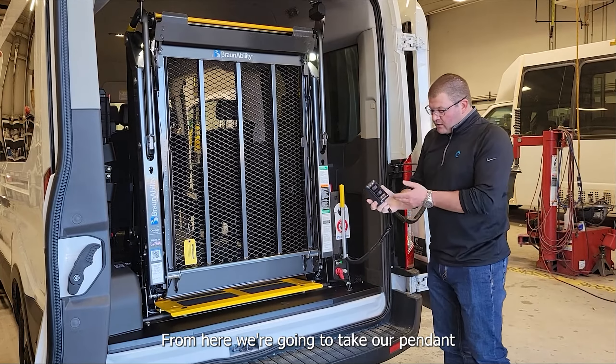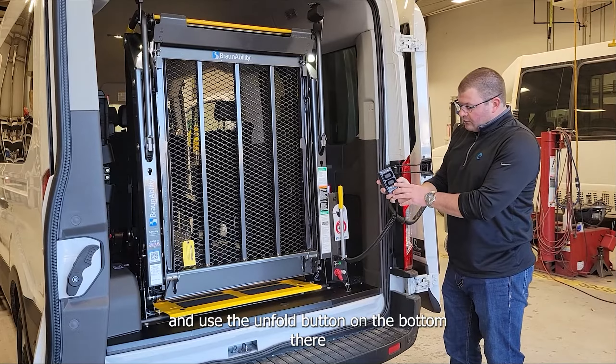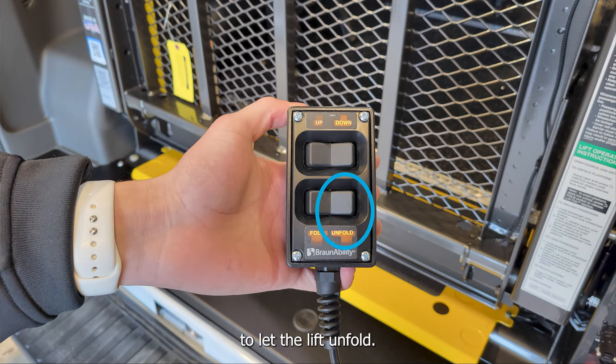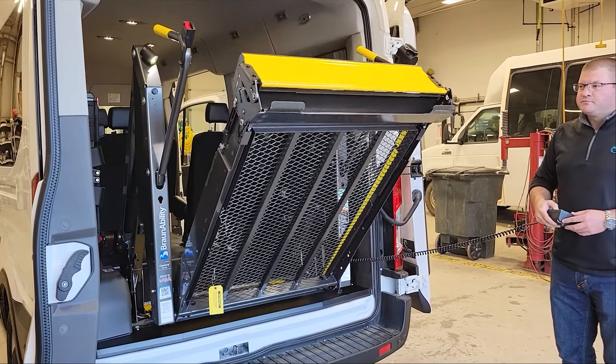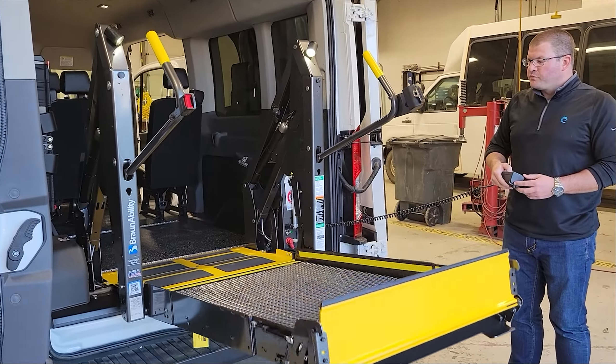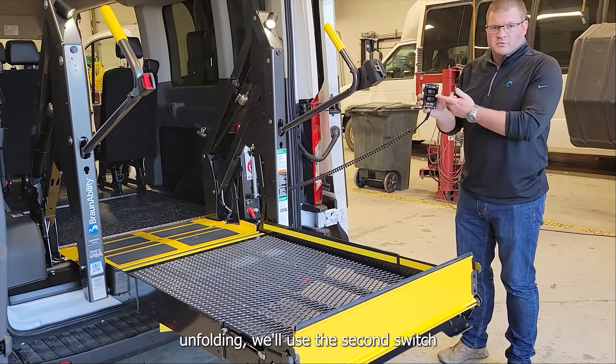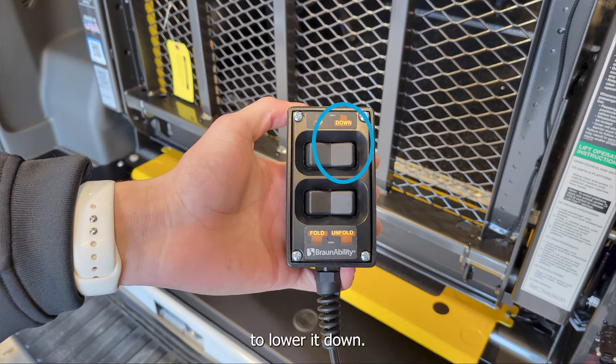From here we're going to take our pendant and use the unfold button on the bottom to let the lift unfold. Once it stops unfolding, we'll use the second switch to lower it down.